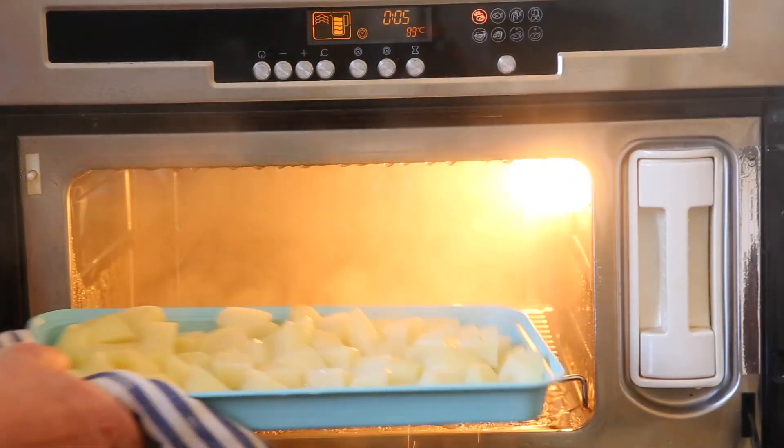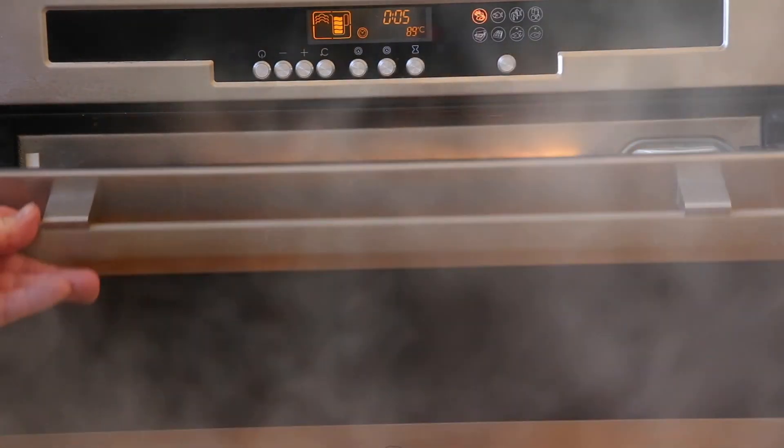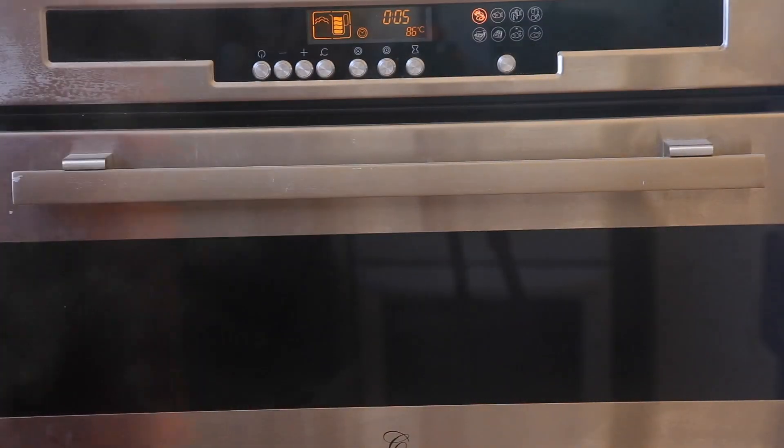Now once they've had 25 minutes in the steamer, we're going to remove them, pop them into a colander and let the excess water drain away.